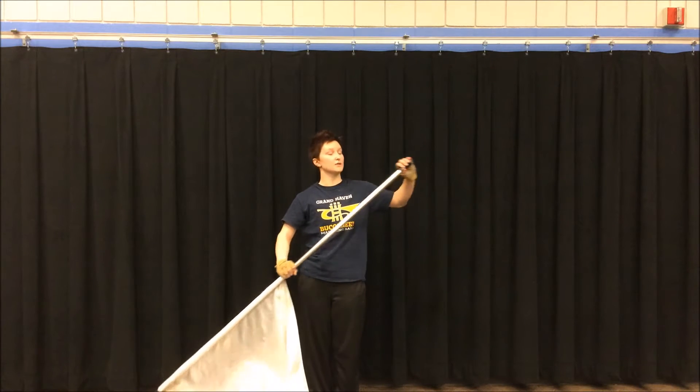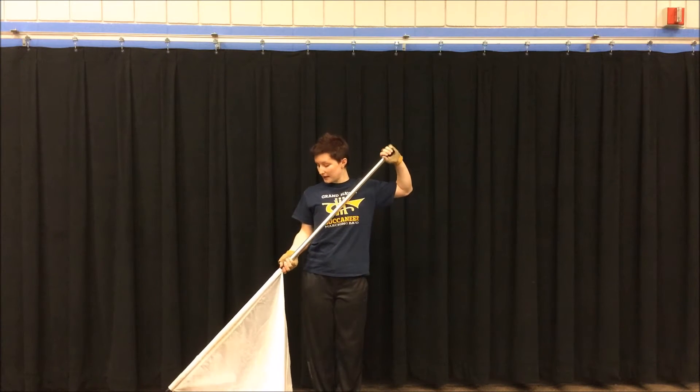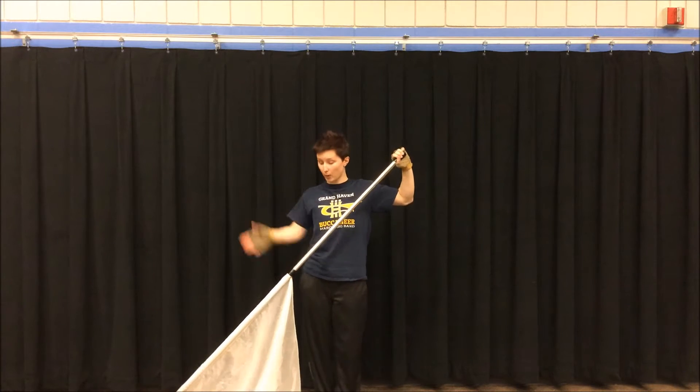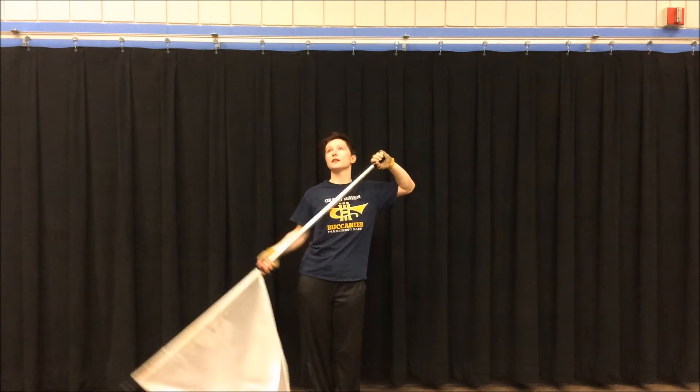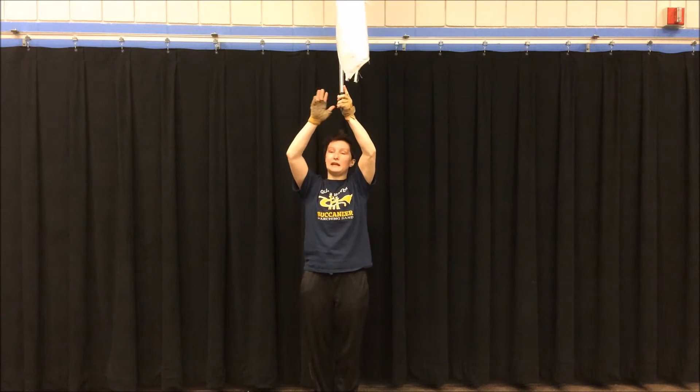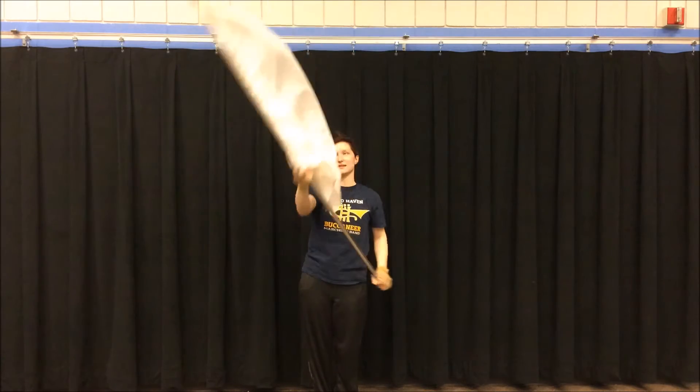To do a prayer toss, you're going to start a right slam, and you're going to pull up. Do not push down with your left hand, only pull up with your right hand. You're going to almost put your hands together here, kind of like you're clapping, praying — kind of how it's got its name.